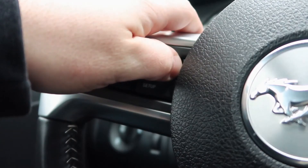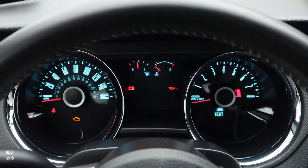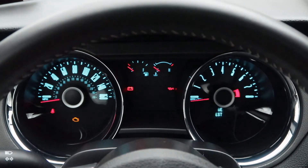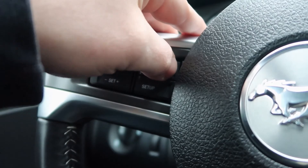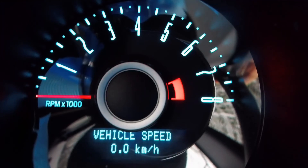Finally, release the reset button. Nice job — you have successfully entered engineering test mode. There are a number of options for you to play with; you can see these options by repeatedly pressing the reset button. One of my favorite options has to be the digital speedometer. Let's try it out.